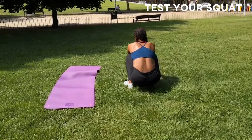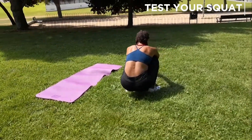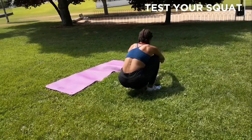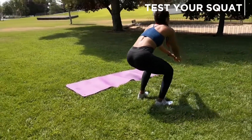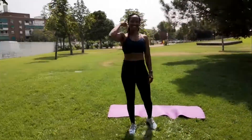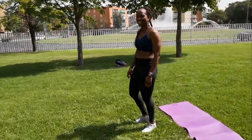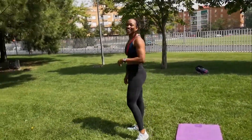And that's it guys! Let me know how you found this mobility stretching exercise. Don't forget to like and subscribe, and I'll see you next week. Consistency is the name of the game — bye for now!